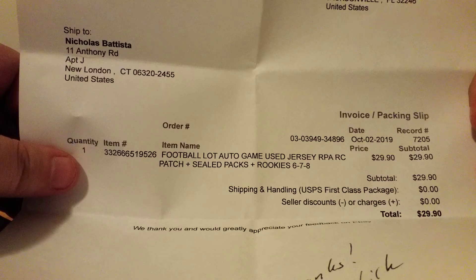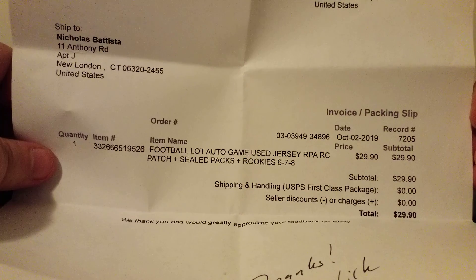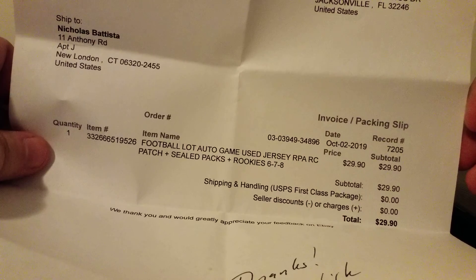Last one. I don't remember what this is — this is a random eBay purchase. I believe this might be PAX, if I'm not mistaken. And yes, I was at Houston, so that's why I haven't been posting any videos. I was able to see a great game — they absolutely destroyed the Falcons. So this is a 6-7-8 pack: 6 patch cards, 7 sealed packs, and 8 rookies, I believe. And it's $29.90.